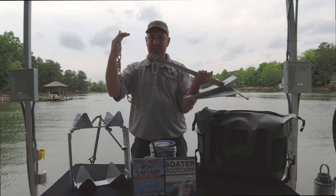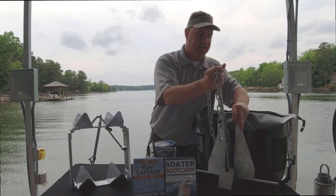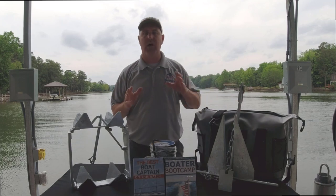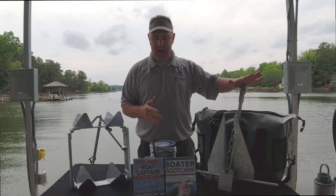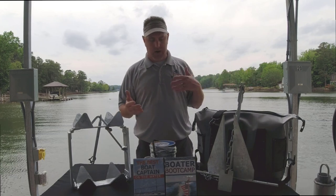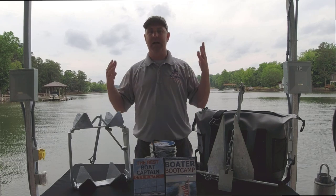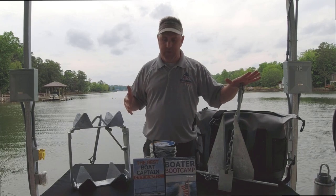Shackled on the other end of the chain, shackled on to your anchor rode. That's the fluke-style or the Fortress anchor. We've got a little tool that will help you determine, based on the size and weight of your boat, what size of anchor you need. But typically, 10 to 12 pounds is going to cover from a 16-foot up to a 26-foot boat on those.